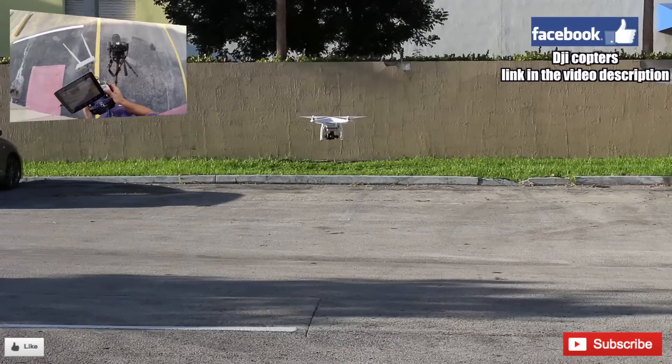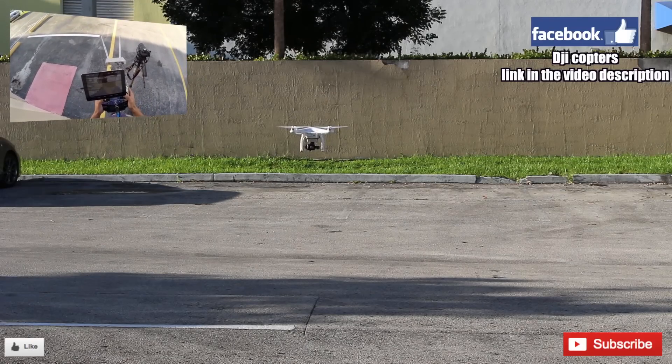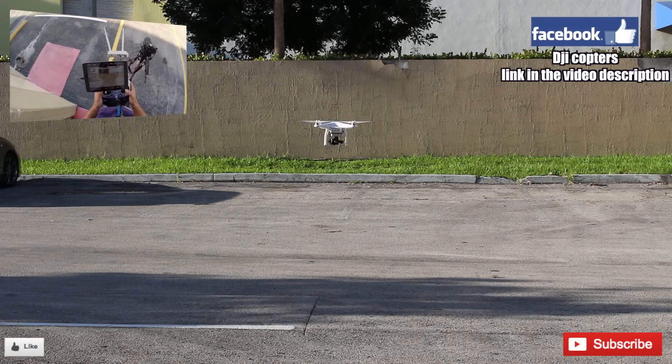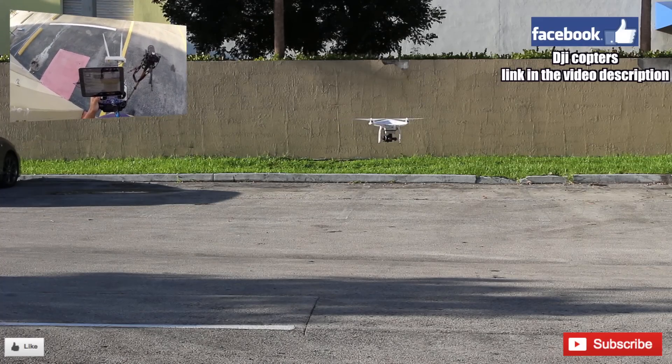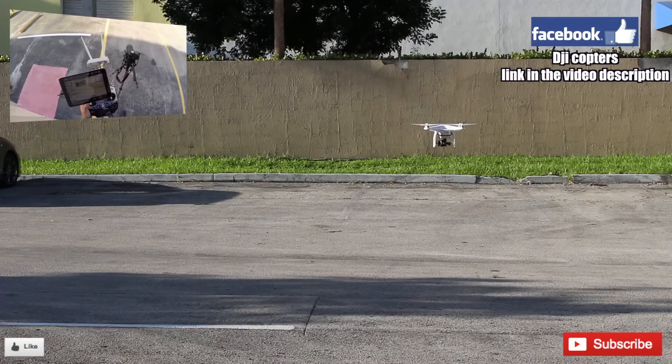I'm trying to do many things at once — record with this camera right here, record everything. Alright, so now we're gonna go ahead and land. Let me check what time it is — 8:17.